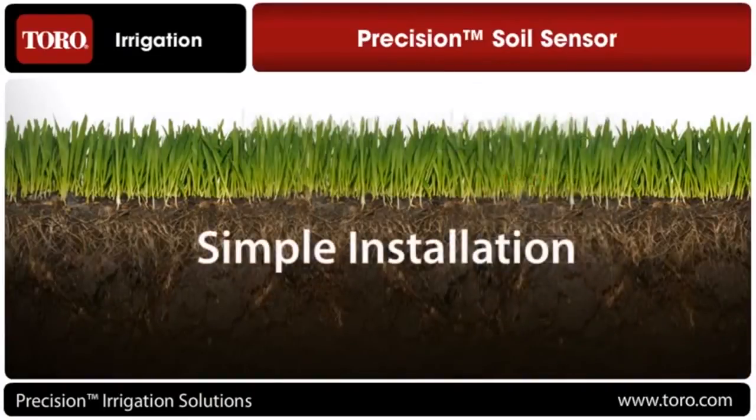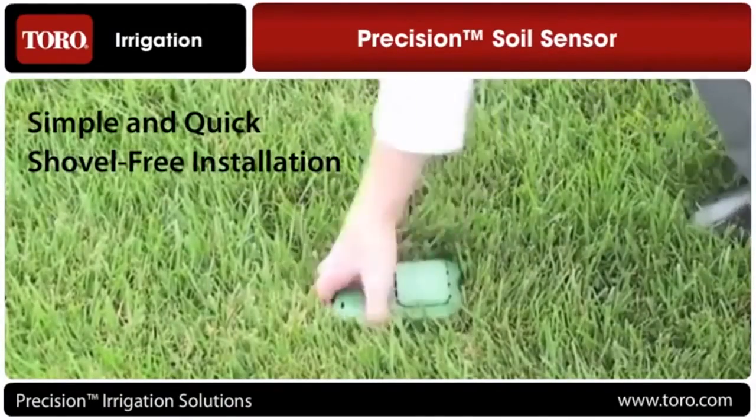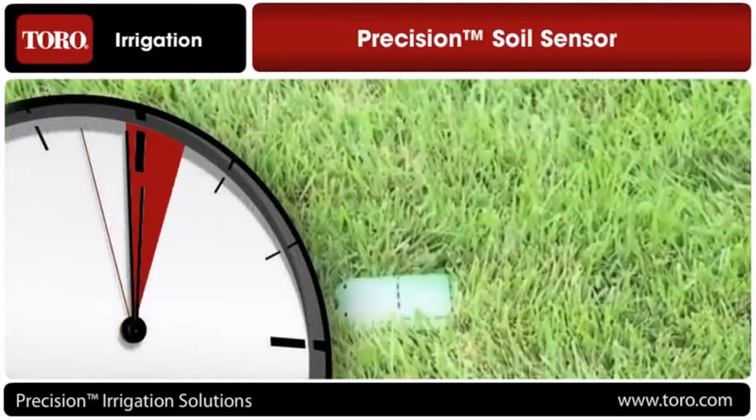Third, installation is simple. The wireless technology and sensor design make for an easy, shovel-free installation. Other wireless moisture sensing systems on the market today take hours to install, while the Precision Soil Sensor takes only a few minutes.